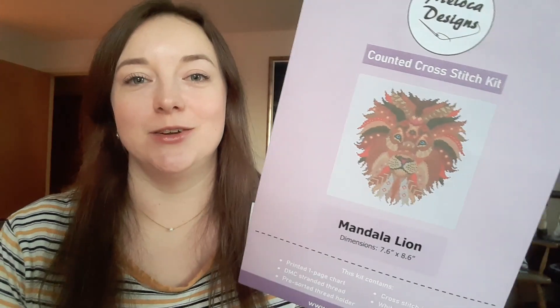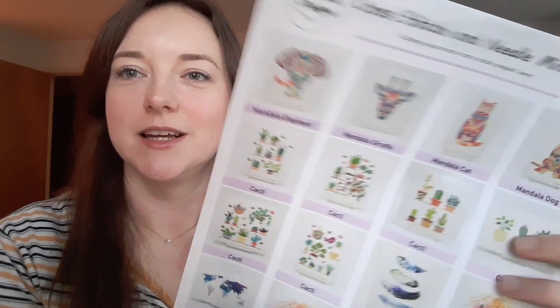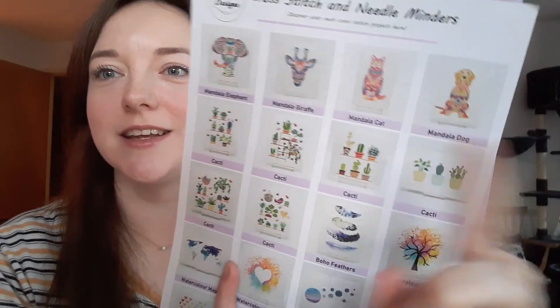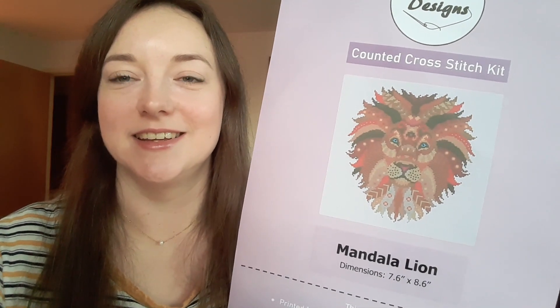The last thing I have to show you today is a gift I've very kindly received from Malocca Designs, a design company based in the UK. They've sent me their newest design — they've sent me the full kit and I get to show you everything that's in it, and I've also got a discount code for you. I'm very excited about this. It's their mandala lion — Megan, who runs the company and comes up with all the designs, this is the fifth in her series of mandala animals. The ones she's done before are the dog, cat, giraffe, and elephant, and now we've got the lion with just the most fantastic colour palette.